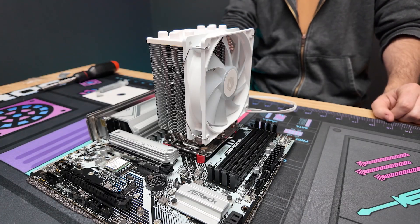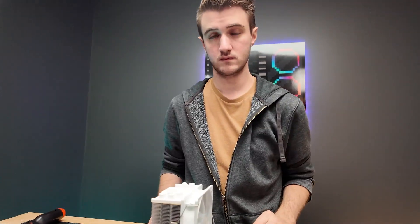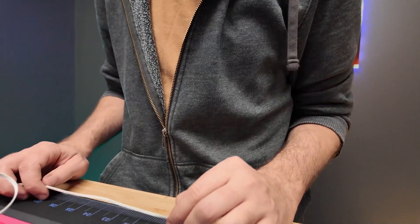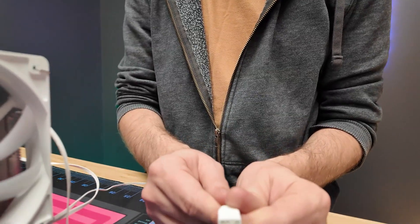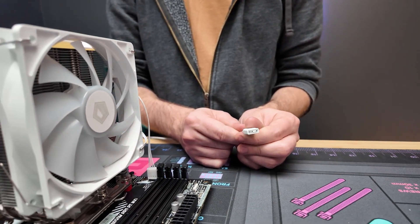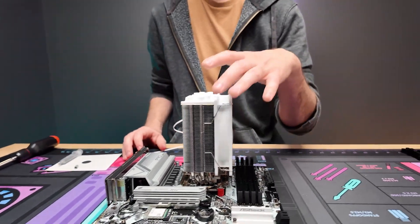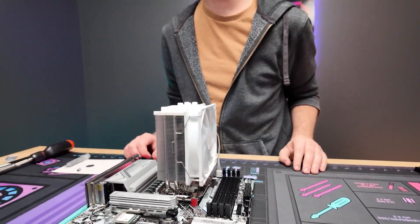The last step is plugging in the CPU fan header right here. There is also an ARGB header — that will usually go in the back of the PC case where the hub is, to power the RGB. But right now this will actually work, it will turn on, and you've successfully installed a tower cooler!